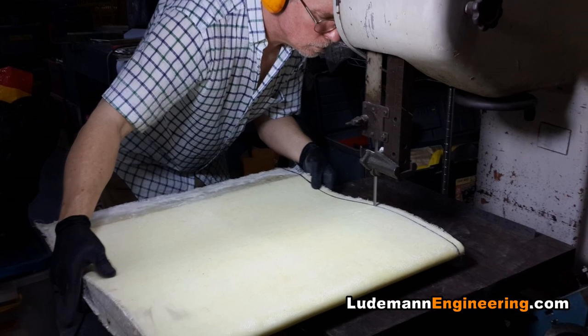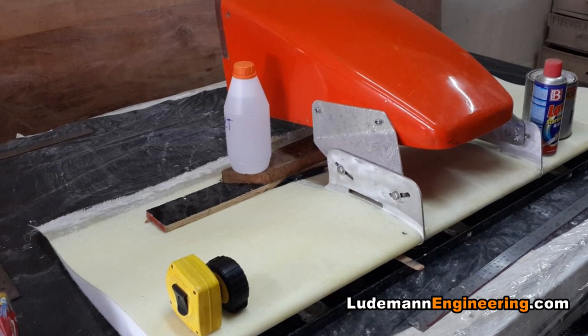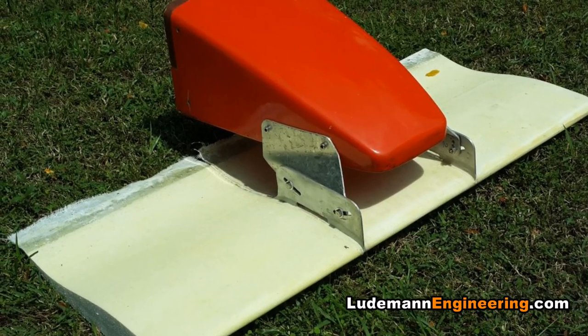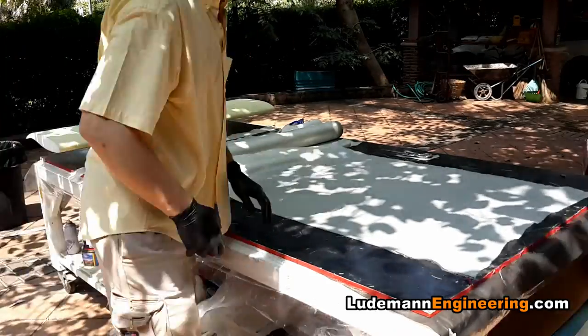Once it's correct, we trim the airfoil sections and glue them together on both sides of the aluminum pieces. Make sure it's all straight, let it cure in the sun for a while, and then it's time to laminate the full outer skin of the wing.